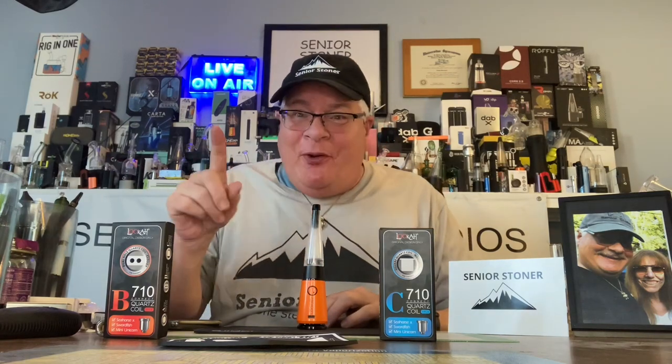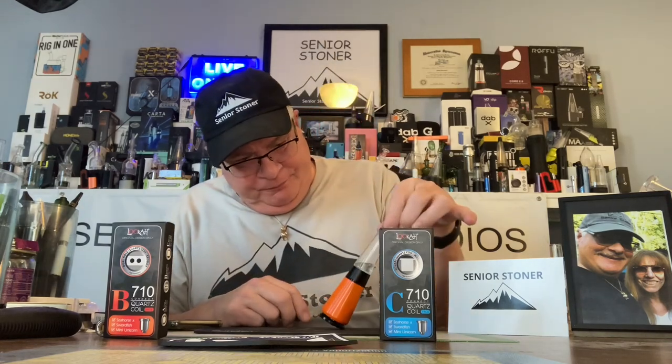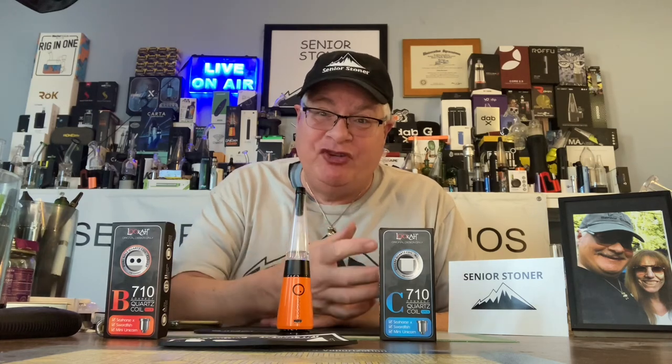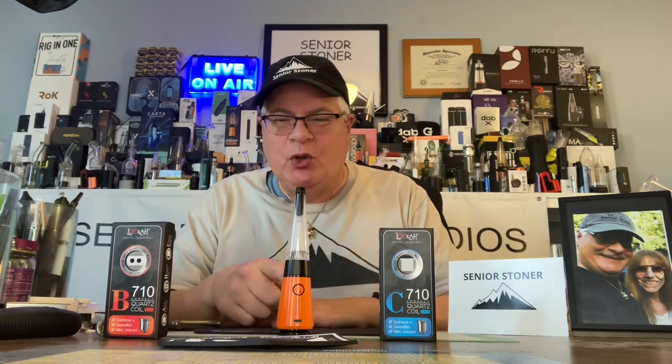It doesn't happen often to me — speechless. This little thing. Thanks for joining me, everybody, for the Luca atomizer swap on the mini unicorn. As promised, we have option B and option C: a flavor chaser's delight or clouds like you've never seen them. Thanks for joining. As always, if you enjoyed today's video, you know what to do. Have a great one, everybody. The Luca mini unicorn with optional atomizers. Cheers.